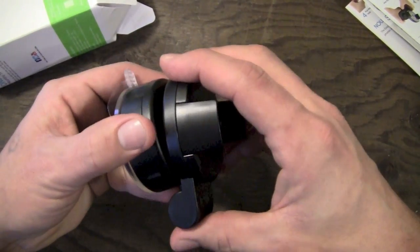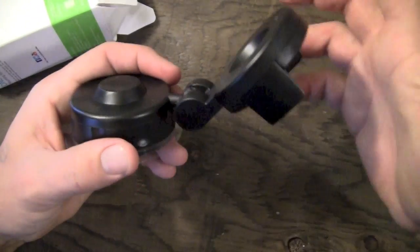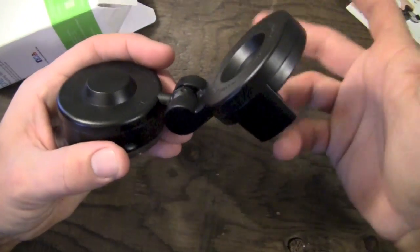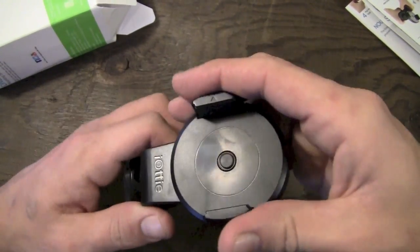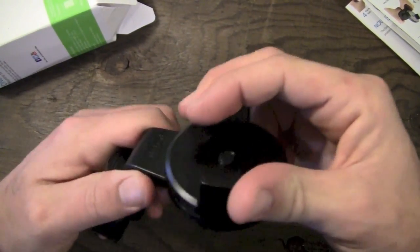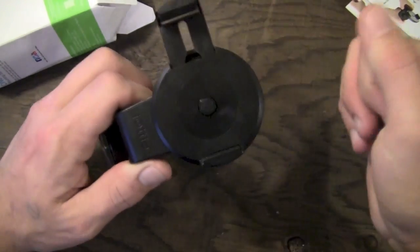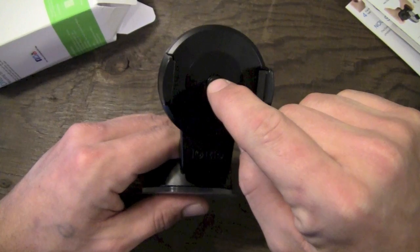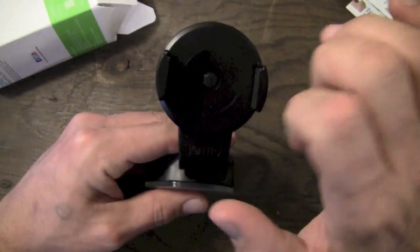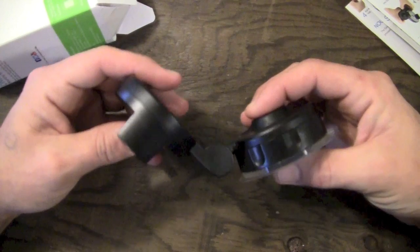You have basically a hinged design here, and this swivels all the way up to almost 180 degrees. In addition to that, this mount right here, where your actual device goes, spins 360 degrees. To open it, you simply pull it apart with your fingers like so. Then you're going to place your device in here, and your device is going to push this button, and that's going to snap it back in and hold it into place.